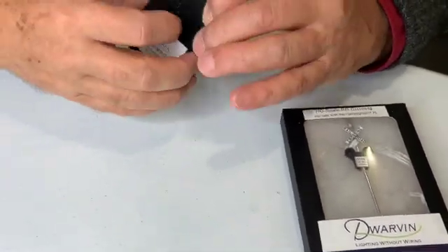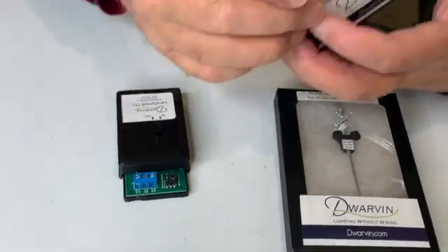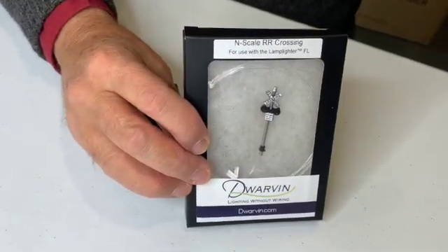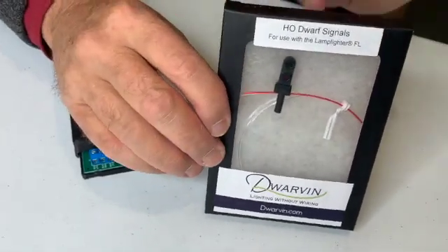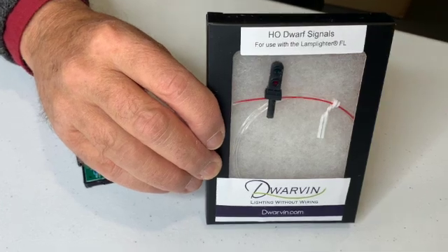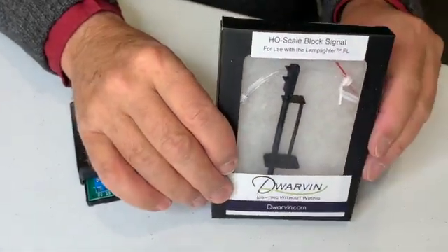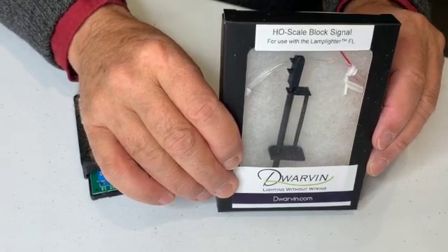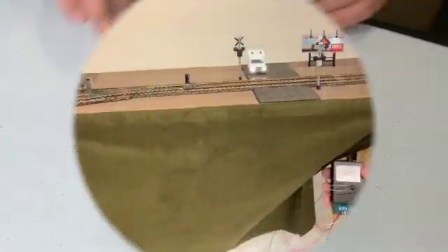So let's now talk about the different products that we could put into this. We could use, for example, an N scale railroad crossing. We could take that and use instead a block signal — this is a dwarf one — or a tall block signal. So there are four different products that can be used with this DFL unit.